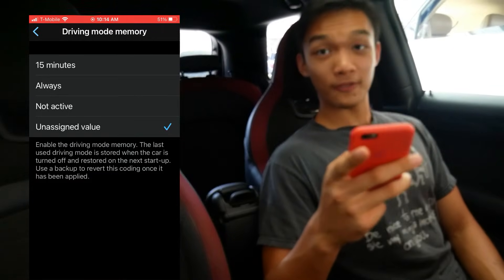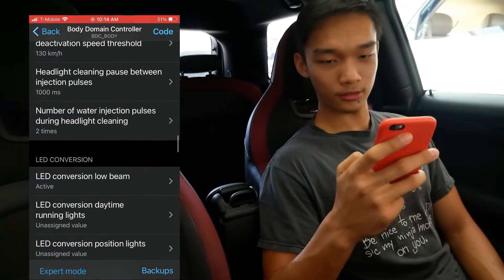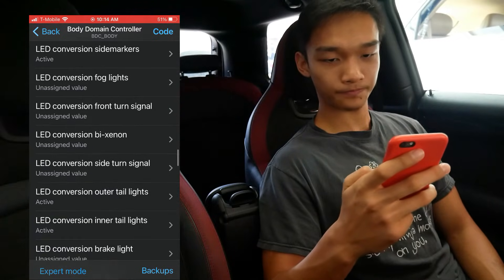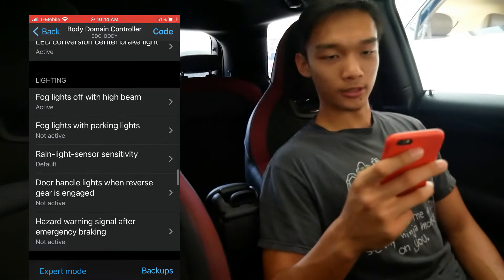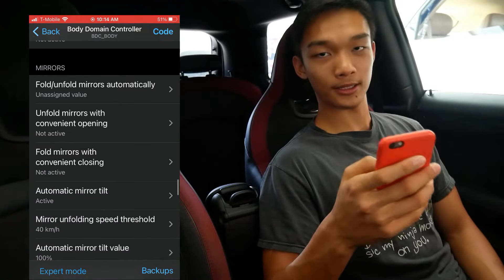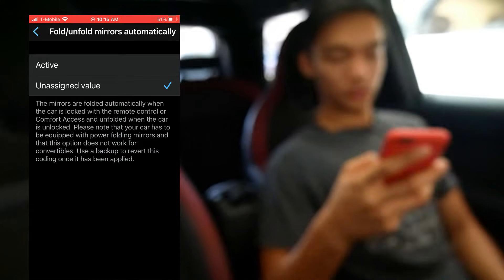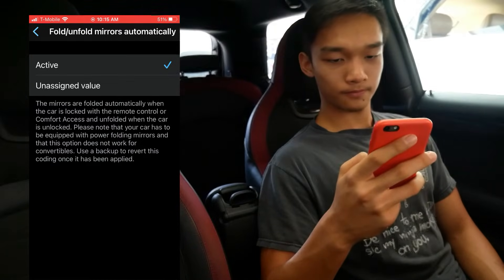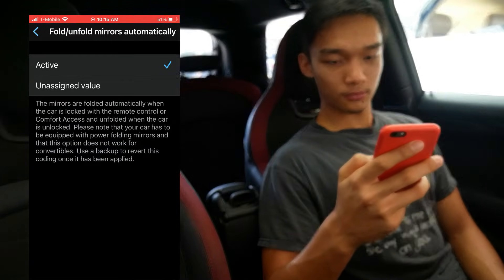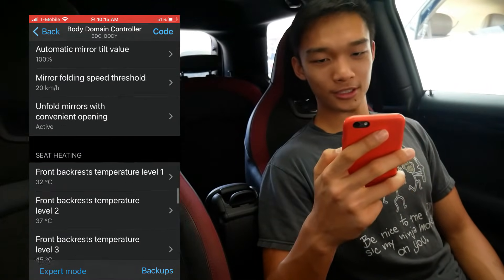Now let's find the mirror controls — that would be right here, towards the lower third of the list. It's the first option: fold and unfold mirror automatically. We want to select Active. And that's it — go back. That's pretty much it for this section.